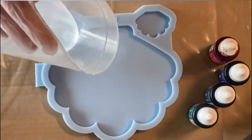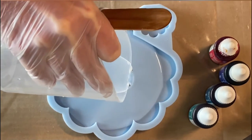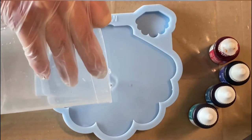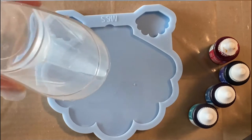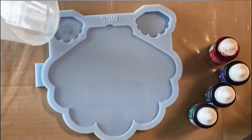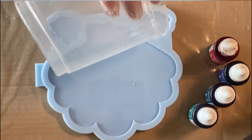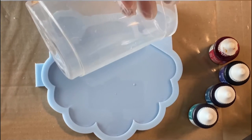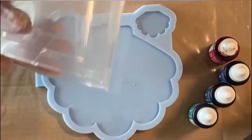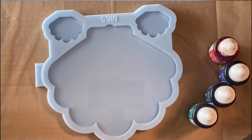Hey guys, welcome back to my channel! Today I'm using the coaster holder mold, a scallop mold from Molds and Shapes. I will be using the resin inks from Stephanietta in the colors caribbean, indigo, gonzo, and sangria.